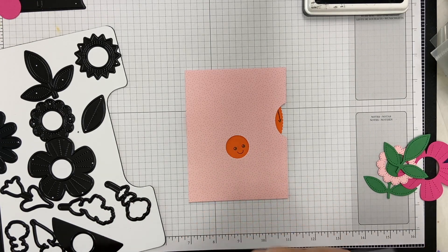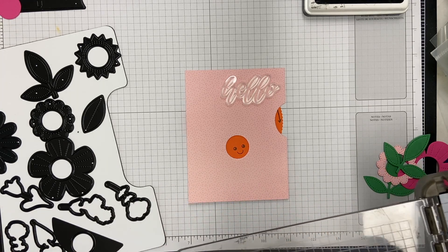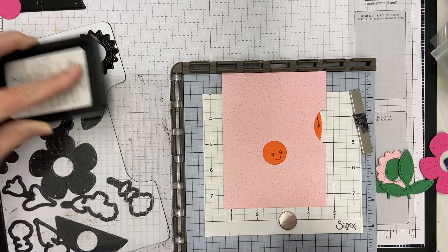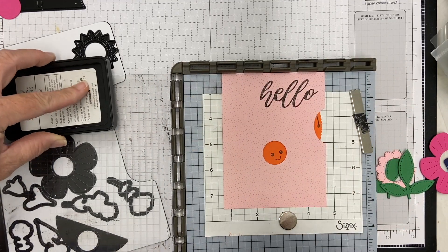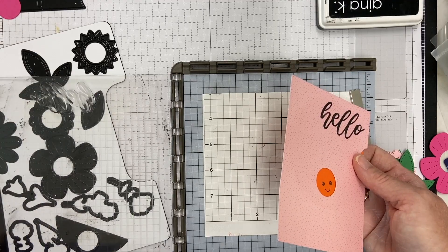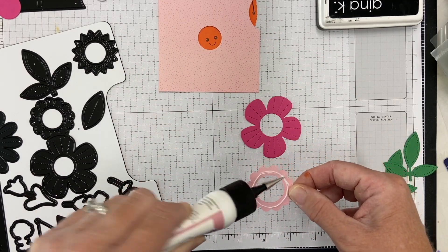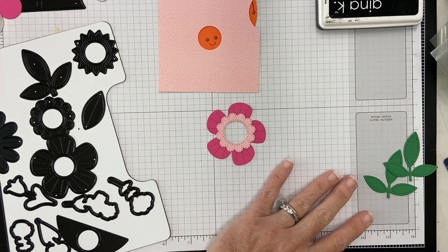Before assembling, I want to stamp a sentiment. This set doesn't have word dies but it has a lot of stamps, including this beautiful brush stroke 'hello' with big bold lettering. I'm taking it back to my stamp positioner and making sure the stamping won't cover up where my flower will be on the card. I'm using my Gina K Obsidian amalgam ink. The patterned paper is from Pink Paisley — an 8x8 paper pad with subtle birthday patterns.